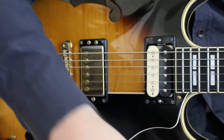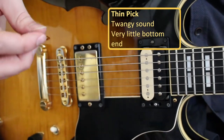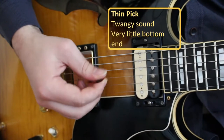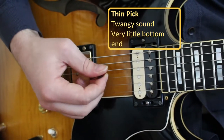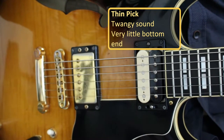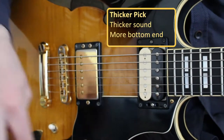These three picks will give you different sounds. The thin pick, which is probably what you're most commonly used to using, sounds a little bit like this when used for jazz. It has a very twangy sound and not a lot of bottom end. As soon as I switch to the thicker pick, you'll notice that the bottom end comes out and you get a lot thicker sound.